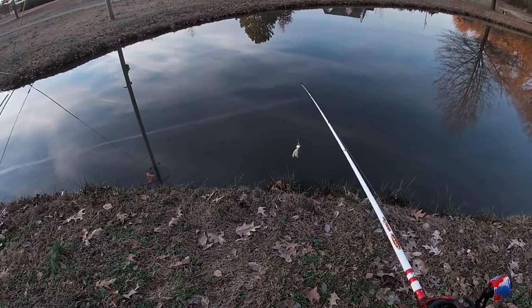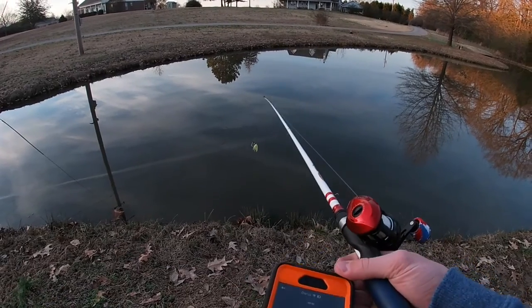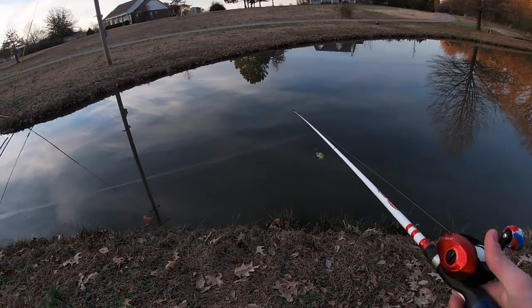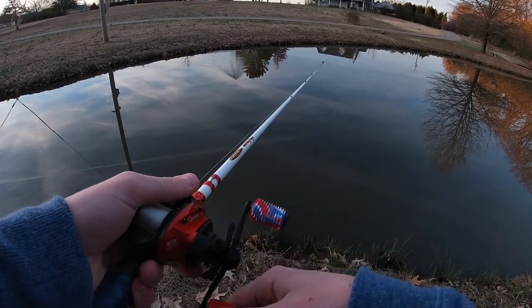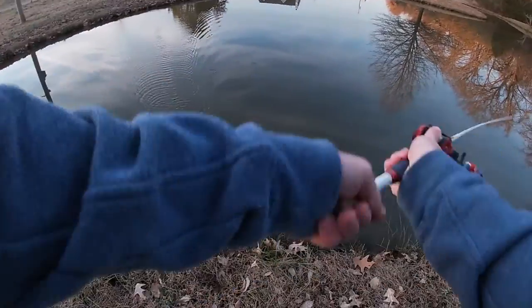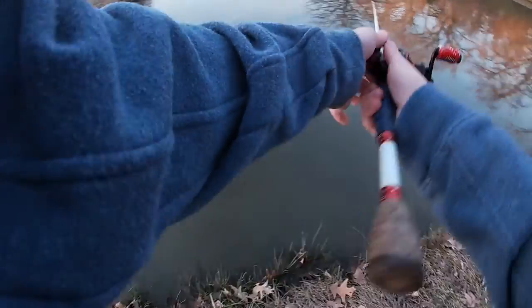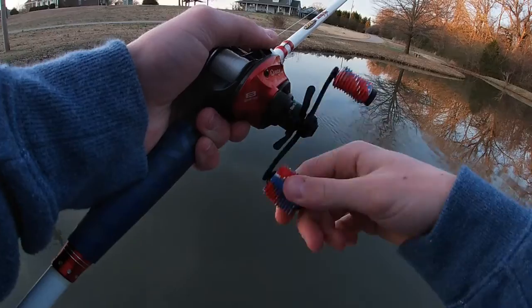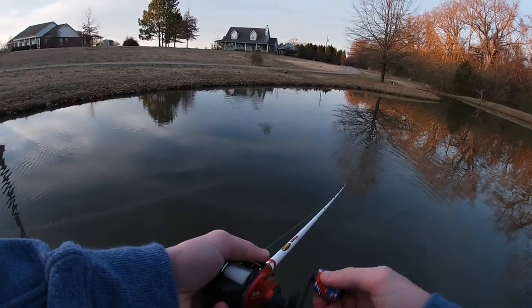All righty guys, I'm here to give y'all another take. Y'all can see everything — fixed the camera. As you can see I got a little buzzbait tied on. The reason I went with the buzzbait was because I've been seeing fish jump, so I figured I'd give it my best shot. I got this on a little 6.6 medium heavy Duck at Micro Magic — this is one of my favorite rods I've ever thrown. I really do love it; it's beat to heck but it's still solid.